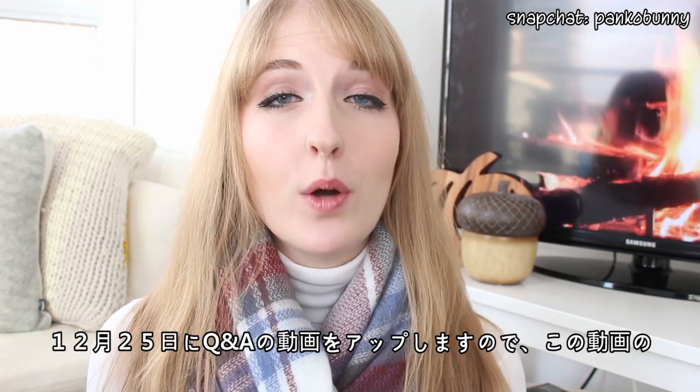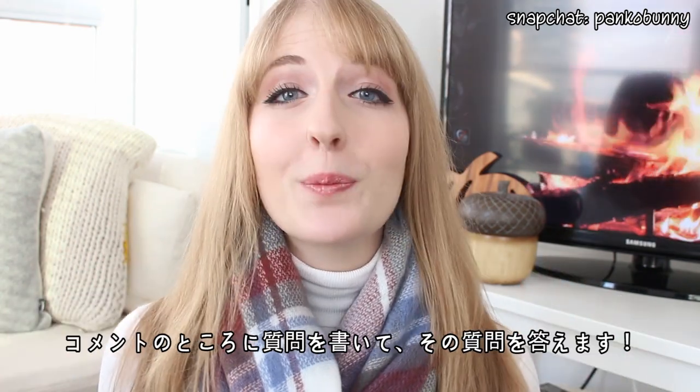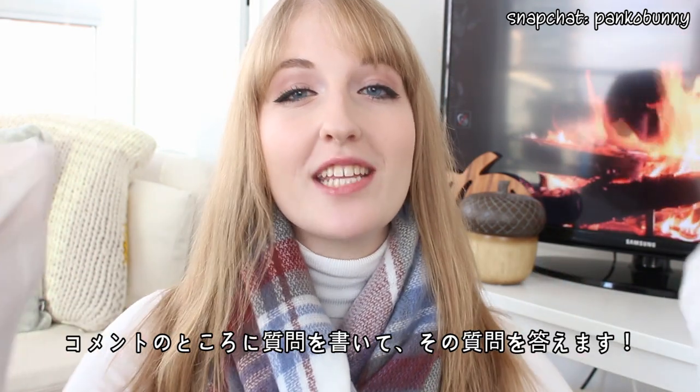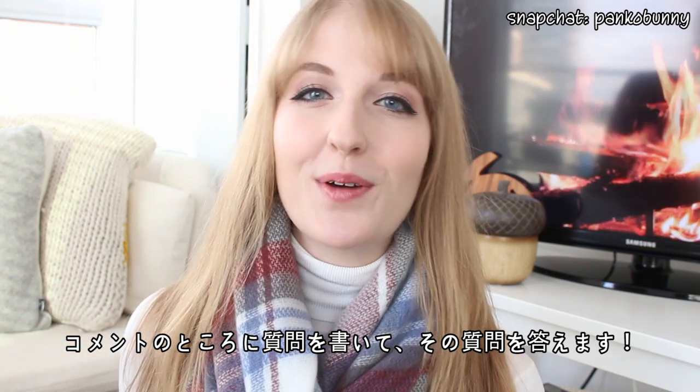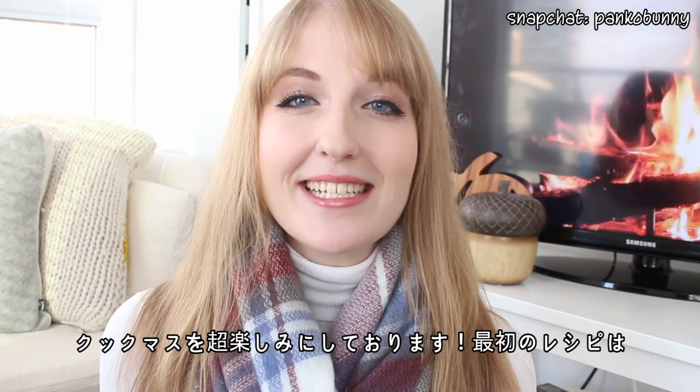On Christmas day I'll be posting a Q&A video, so I need all of you guys' lovely lovely questions. Please write all your questions in the comment section of this video, and then I'll use those to answer the questions for the video on Christmas day. I am so excited for this video series and I hope you guys are too.